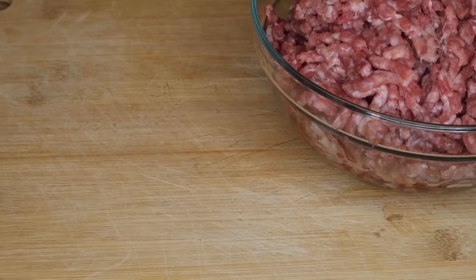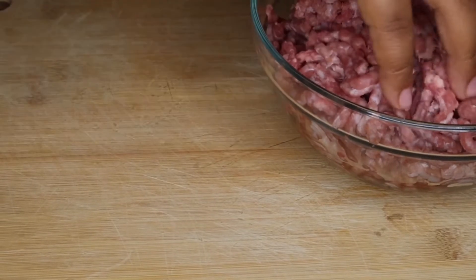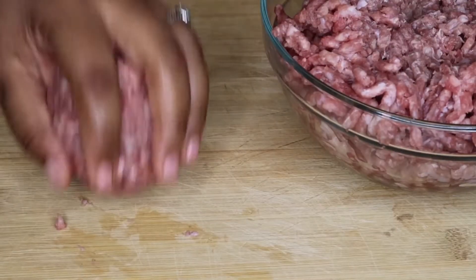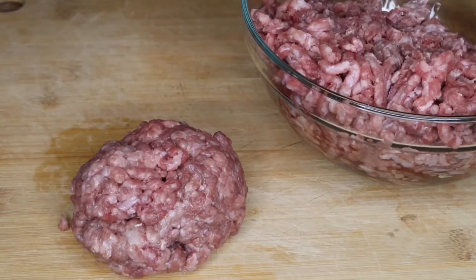If you want to know the ingredients, measurements, and everything I use for this recipe, that will be linked in the description box below. Be sure to check that out.